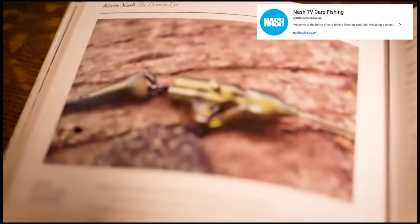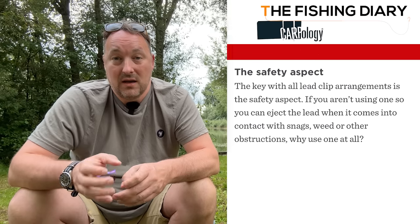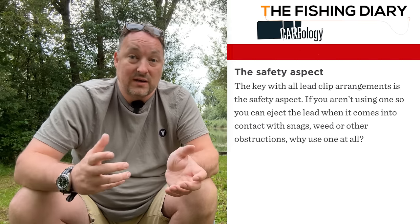Essentially what I developed there was an early version of what's now referred to as a lead clip, and that's a product we're very proud of. So these days most of us use the lead clip when carp fishing, and it's fair to say most of us would be shocked if an experienced angler rammed the tail rubber onto a dry lead clip. As Carpology says, the key with all lead clip arrangements is the safety aspect — if you aren't using one so that you can eject the lead when it comes into contact with snags, weed or other obstructions, why use one at all?